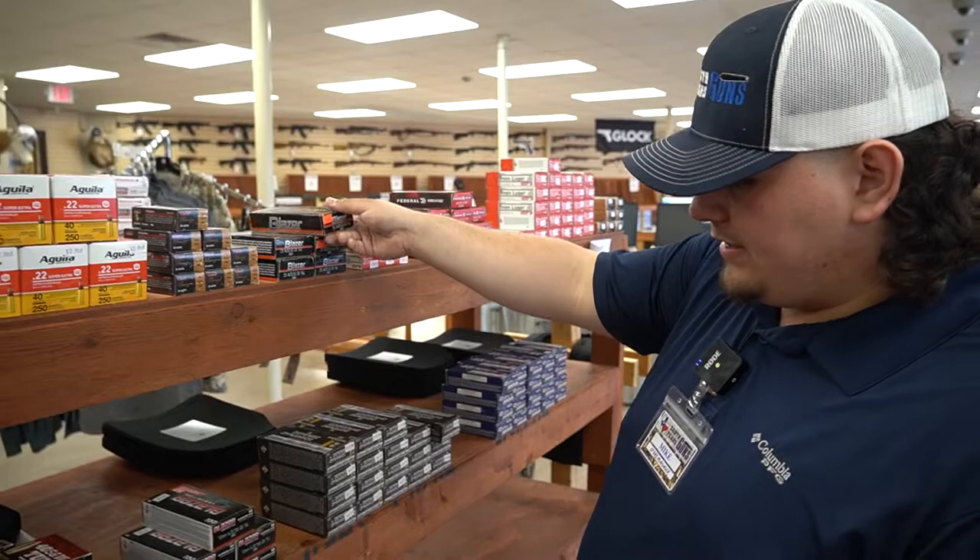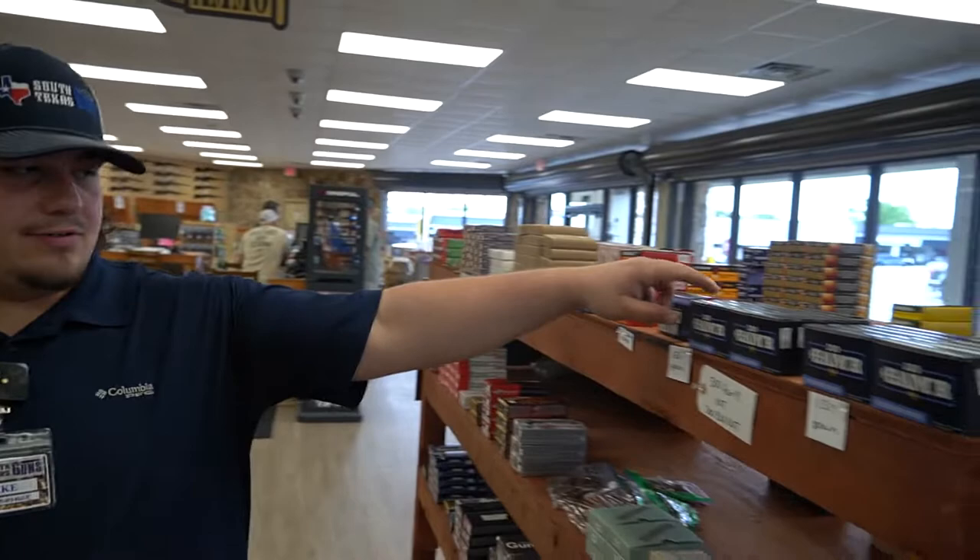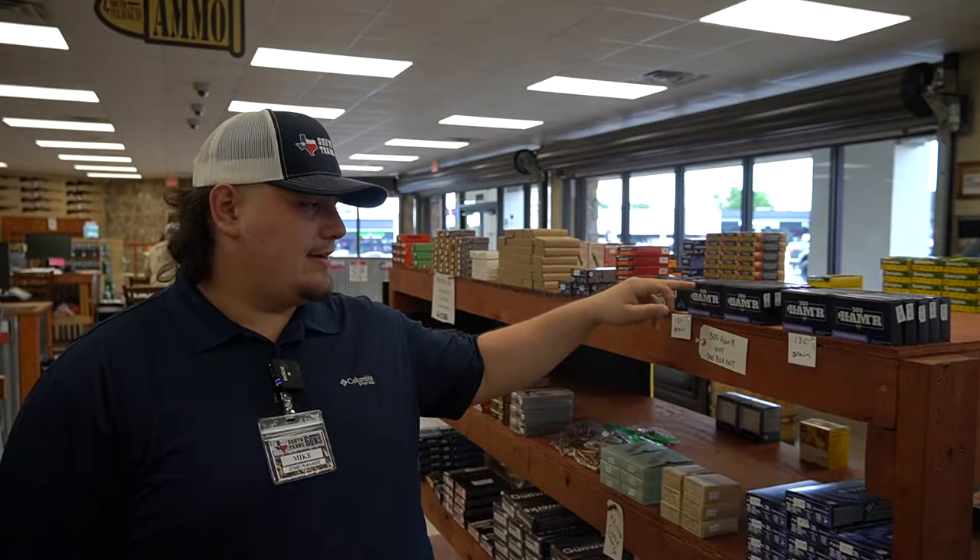I know a lot of guys ask for .32 as well — that's a little bit harder. But we do have .300 Hammer. If you're not familiar with it, .300 Hammer is a very, very nice cartridge. It has a little bit more oomph than .300 Blackout and it's great for hog hunting — just a really nice caliber.